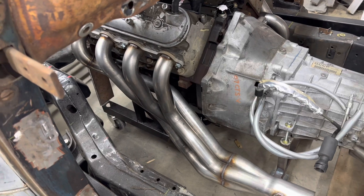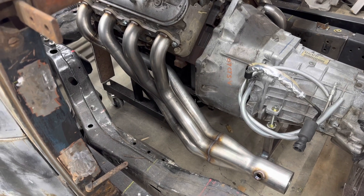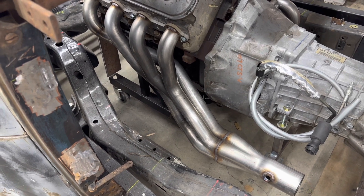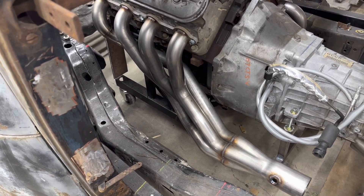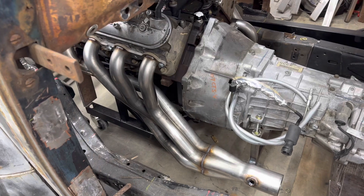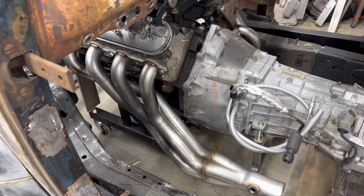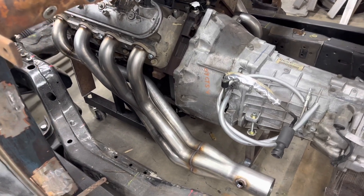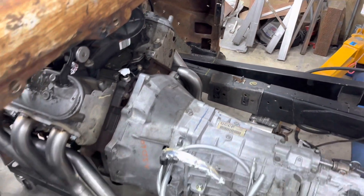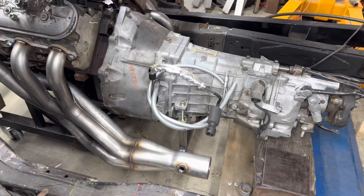There's an Engine Masters episode on MotorTrend On Demand that did testing — the rumor that keeping heat inside the pipes helped flow was proven not to be the case, but wrapping does get heat out of the engine compartment, which I've noticed on the Chevelle. Wrapping mild steel headers probably isn't ideal since condensation and heat cycling likely causes issues. I've had the wrapped stainless on the Chevelle since 2018 and they're doing fine — not rusting at all.